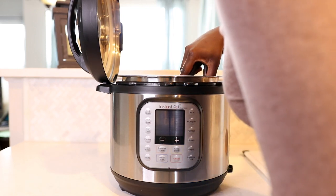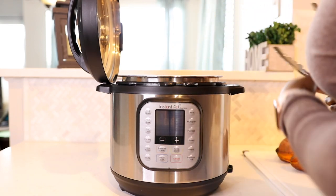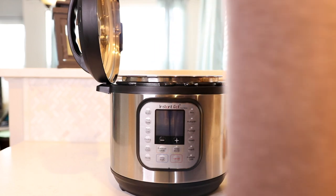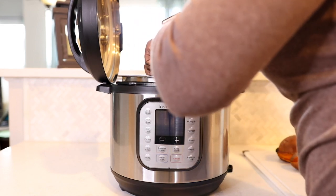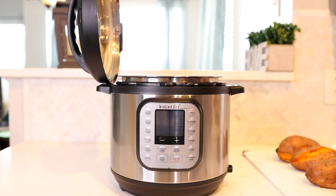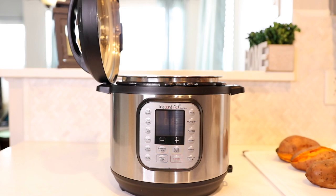The sweet potatoes splitting open is to be expected at 30 minutes. I've tried 20, 25, and 28 minutes and the sweet potatoes didn't really split open, but when I stuck my knife through it wasn't soft all the way through and I had to turn the Instant Pot back on to finish cooking. So I said I'm just going to do 30 minutes — if it splits open a little bit, I'm fine with that because at least I have a soft sweet potato. If you have medium-sized sweet potatoes and want them soft all the way through, I'd recommend 30 minutes.